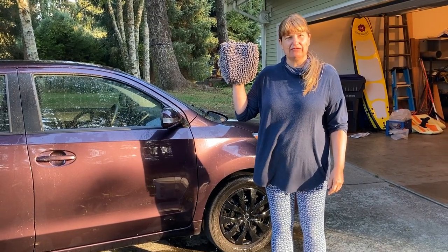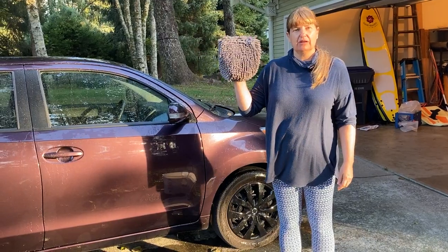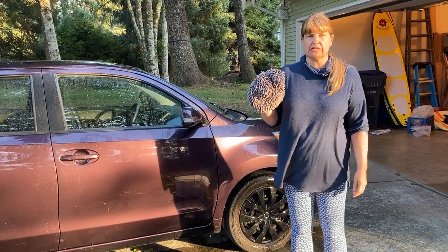Hello! Today I'm going to review for you the Amazon Basics Chenille Washing Mitt. This is really for cars. It comes in a set of two. I have one right here and I'll show you what else we're going to use the second one for.